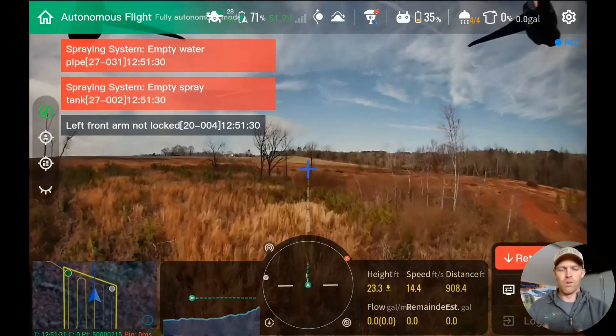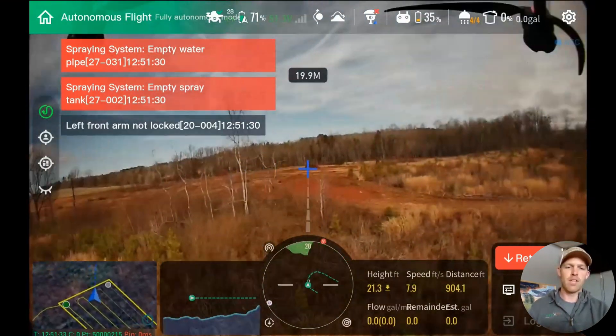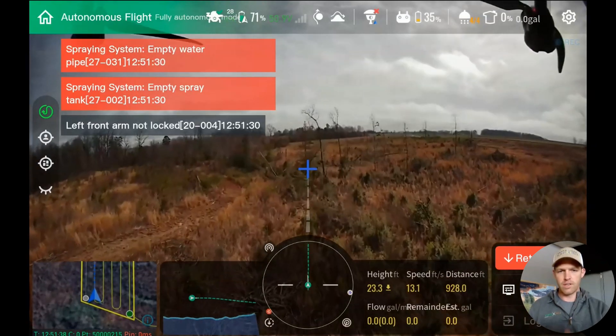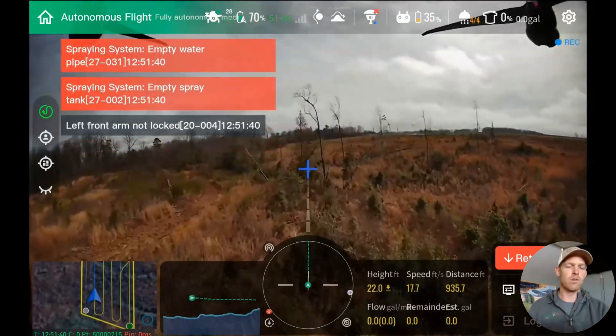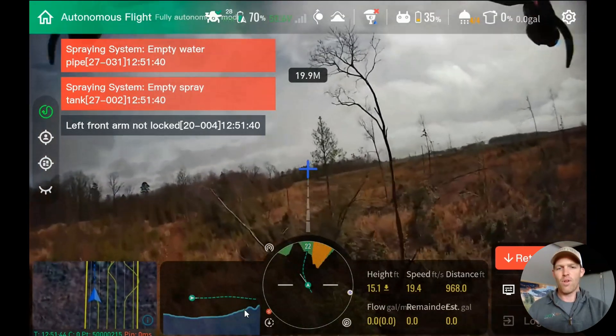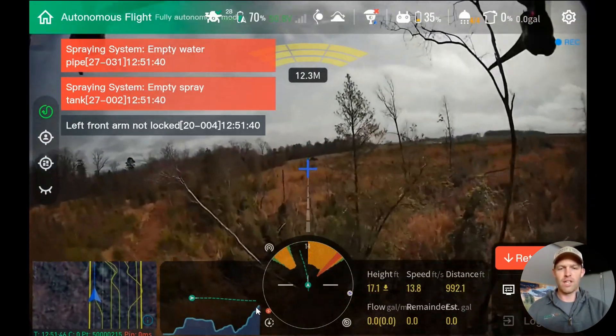That way the user, as you're operating the drone, you can actually see that in real time — even though you're not doing anything. We didn't give any stick input during this entire application. It's all autonomous flight. What this is, truthfully, is peace of mind.